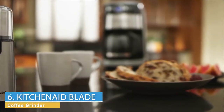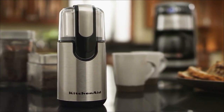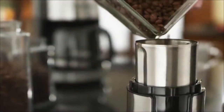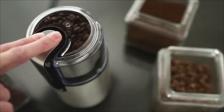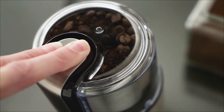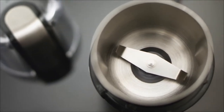The KitchenAid Blade Coffee Grinder combines high performance with classic styling to deliver gourmet results every time. Flawless fingertip control lets you grind enough beans to brew up to 12 cups of coffee quickly and with minimal noise. And the bowl, blade, and cover are dishwasher safe.